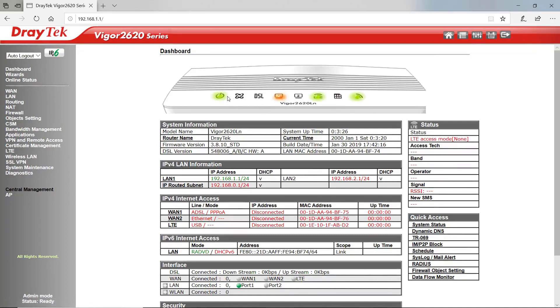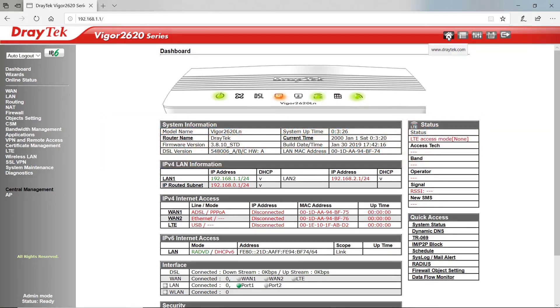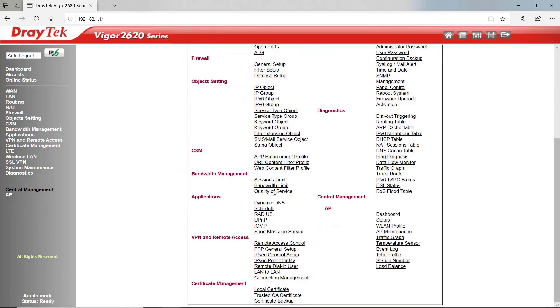We have a graphic which tells us that we've got power, whether we're connected to DSL, LTE, and whether the Wi-Fi is on. You can see here I'm connected to port 1 at 100 megabits per second. Up the top there are some shortcuts: the homepage will take us to draytek.com, which is a handy way to check if you're online. The GUI map will give us everything in the menus on the left hand side, all on one page.